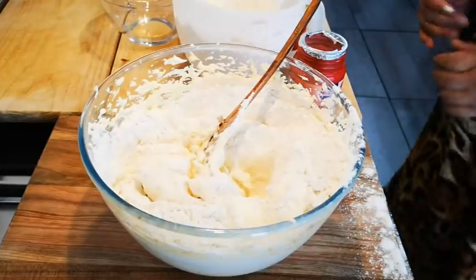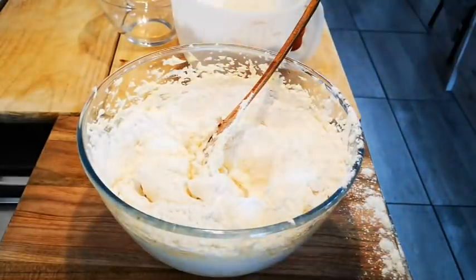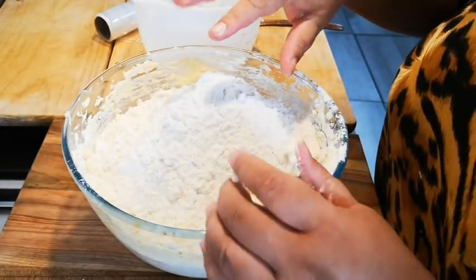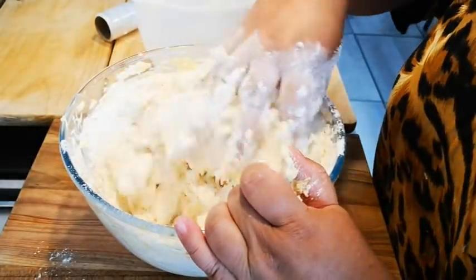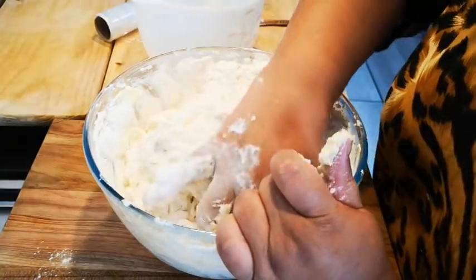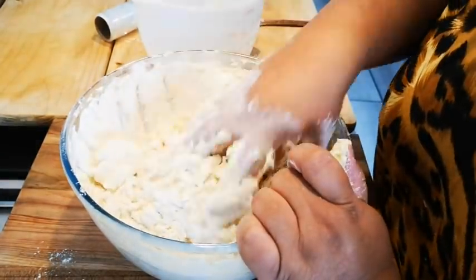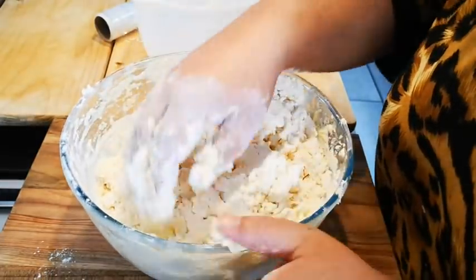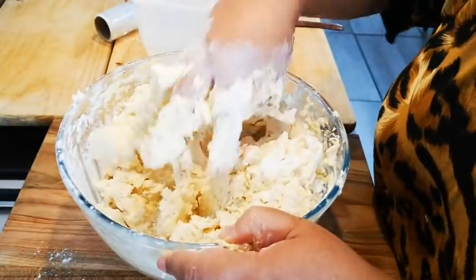Don't forget the baking powder! I'm going to go in with my clean hands — it's five cups of flour. If you want your dough to be a bit softer, add four and a half or four and three quarter cups. I want my biscuit dough to be tougher so it holds up because I want to fill it. You can also add a bit of coconut if you like.